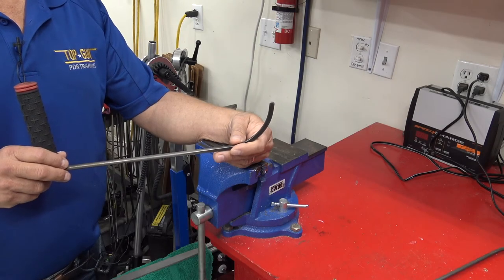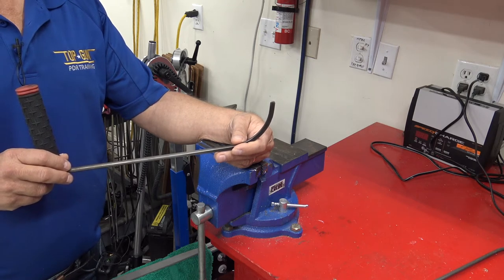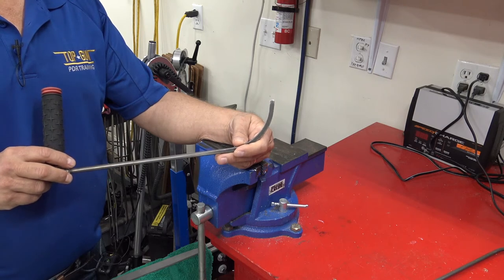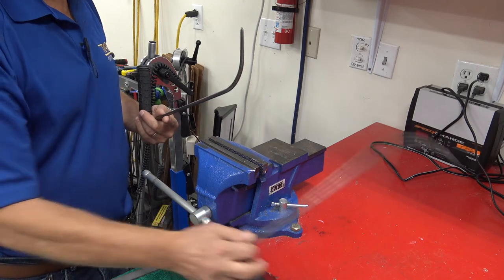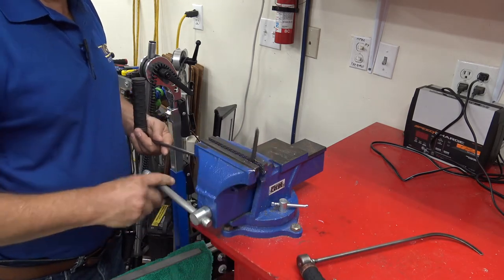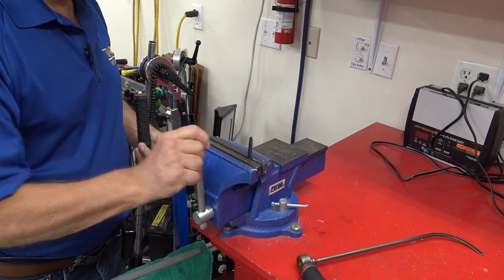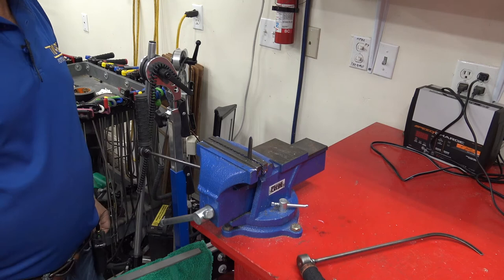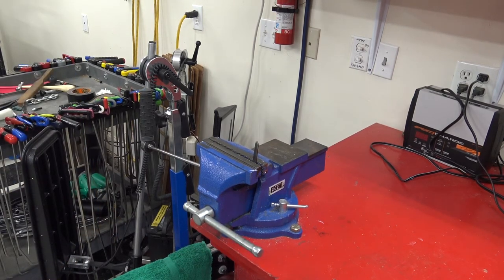We're going to show you how to take a standard door hook and make it into a sharpie. It's just a standard run-of-the-mill door hook with a nice rounded edge. Here's how we do it: take this tool right here, put it in the vise. You want to get it down to about there because you're going to be grinding pretty hard. Here's our tool mounted in the vise.